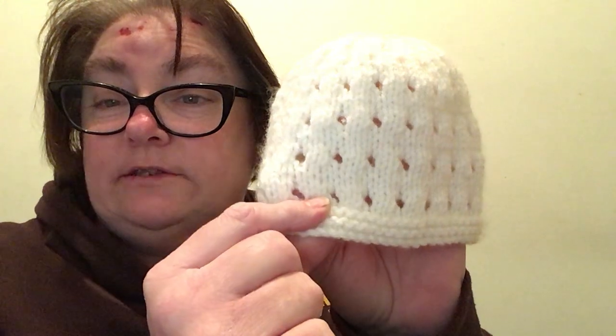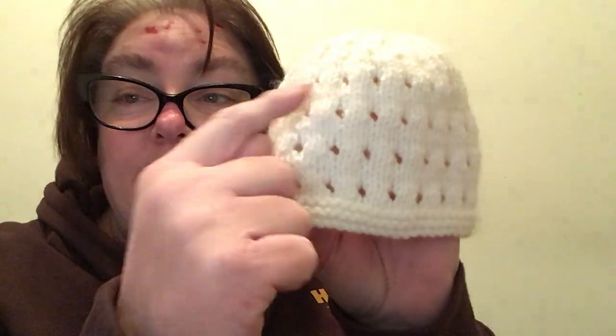So the first row I slip one, knit one, yarn the yarn around the needle, knit two together, knit one, do that to the end and then I purl back.